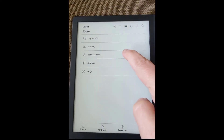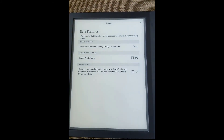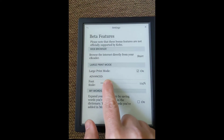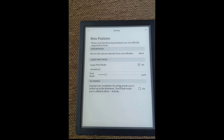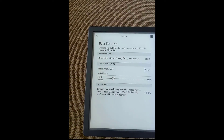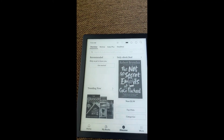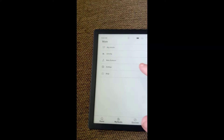Under Settings, there are also beta features. You can actually browse the internet directly from your e-reader — that's something you can do as well. If you need large print mode, you can just hit that to turn it on, and it'll make everything larger. You can also choose your font scale — you can pull it down, make it bigger or smaller, whatever you'd like. And there's My Words, where you can expand your vocabulary by saving words you've looked up in the dictionary, which is also built in.